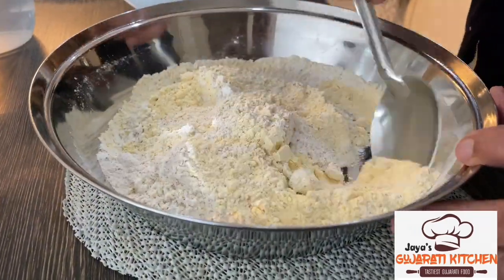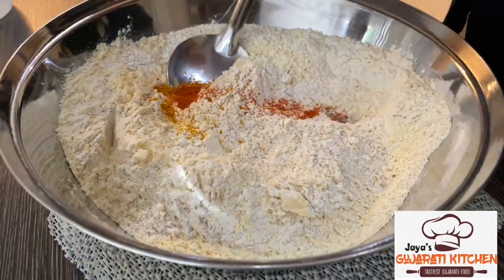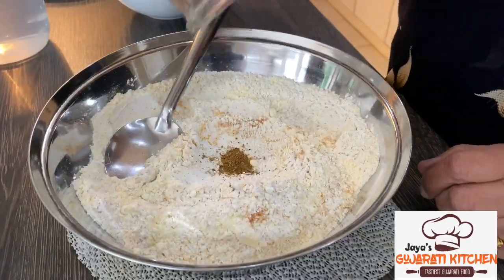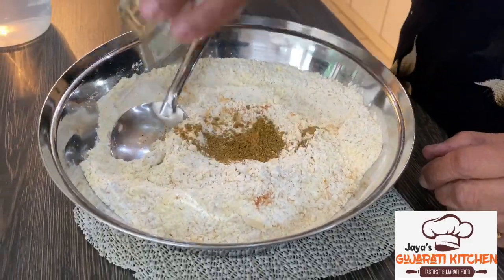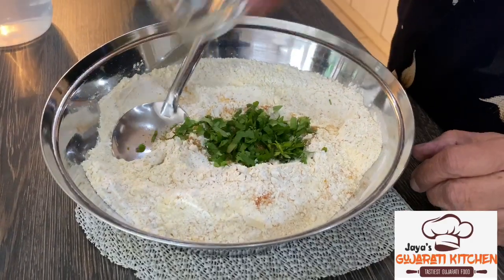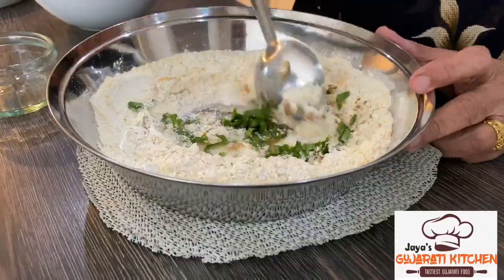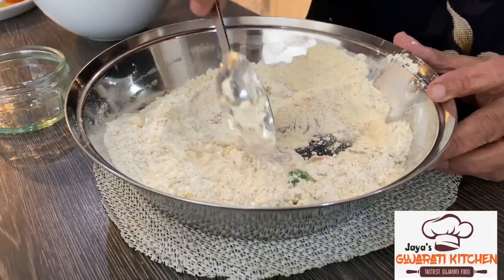In a bowl, mix chickpea and chapati flour together and add the following ingredients: chili garlic ginger paste, turmeric, red chili powder, salt, garam masala, dana jiru, chopped fresh coriander, and oil.